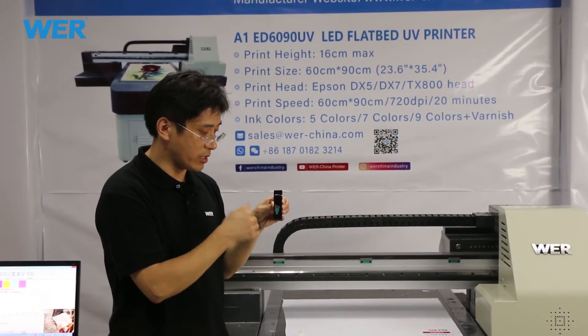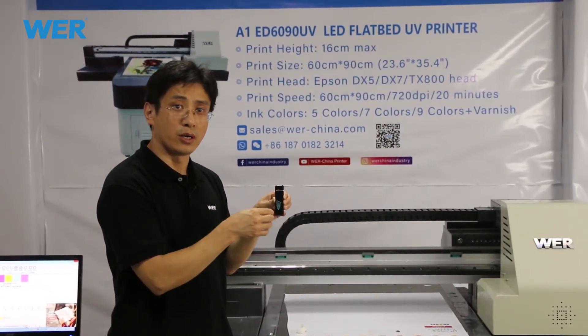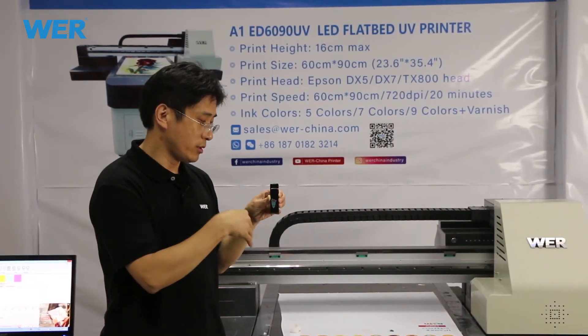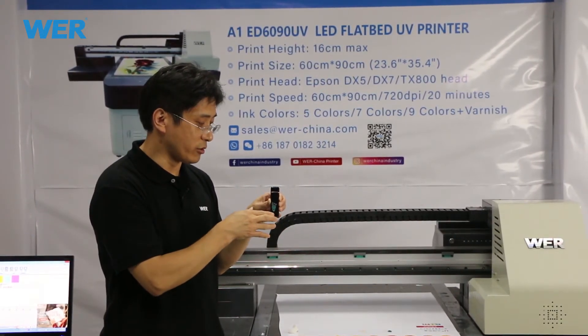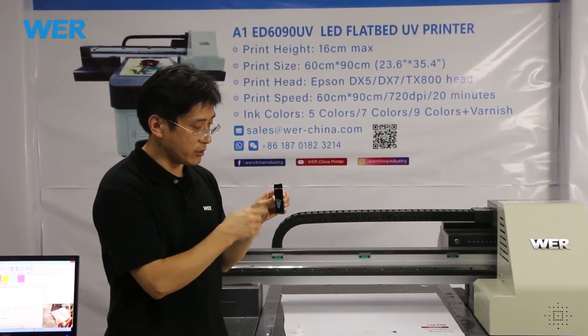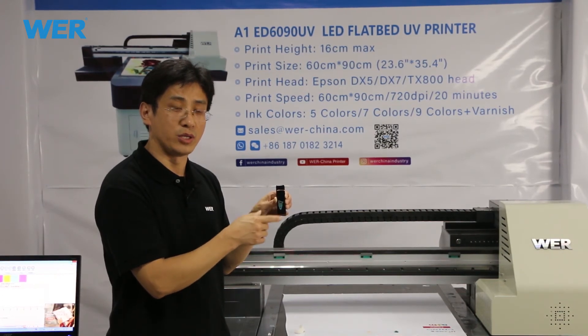You can also contact us. We can connect you with our customers in your country so you can contact them directly. They will give you custom and personalized printing service.